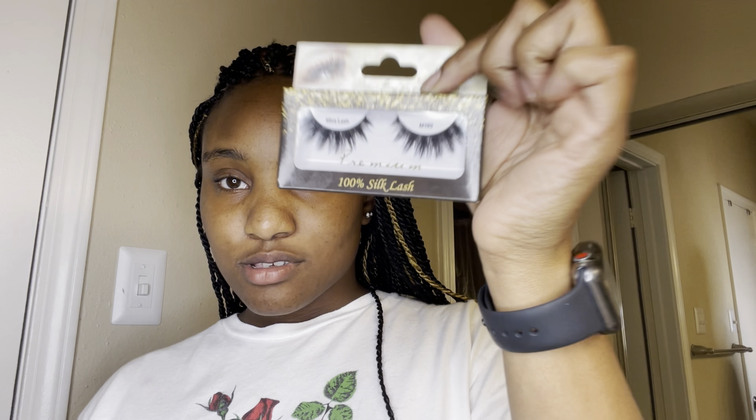I'm going to give y'all a little time to do that. All right, time's up. So, today I'm bored, and I'm going to try to put on some lashes. It's been so long since I put on some eyelashes. First things first — open it.